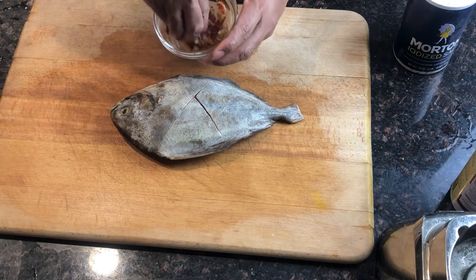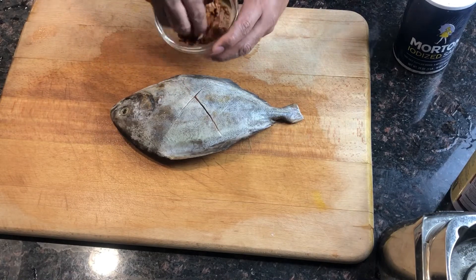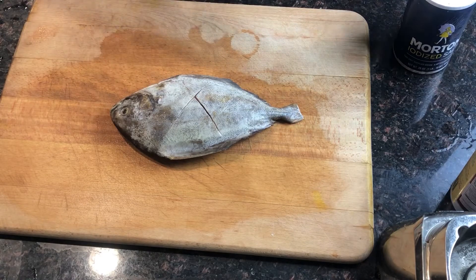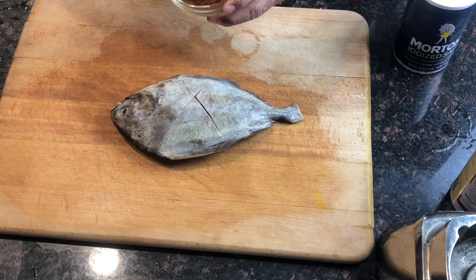Mix it well, and then I'm going to apply it to the fish. Very aromatic — it has a very nice aroma.